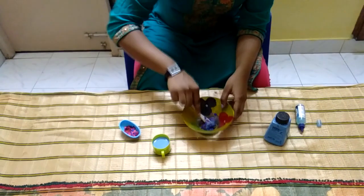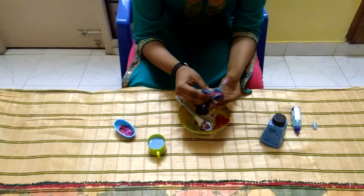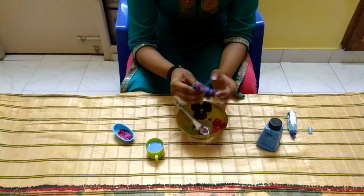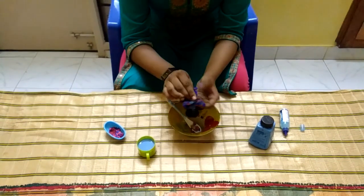Stir it well. To make it crunchy, take it in your hands and knead it well. It will stick in your hands — stir it until the non-stick comes. Knock it well.